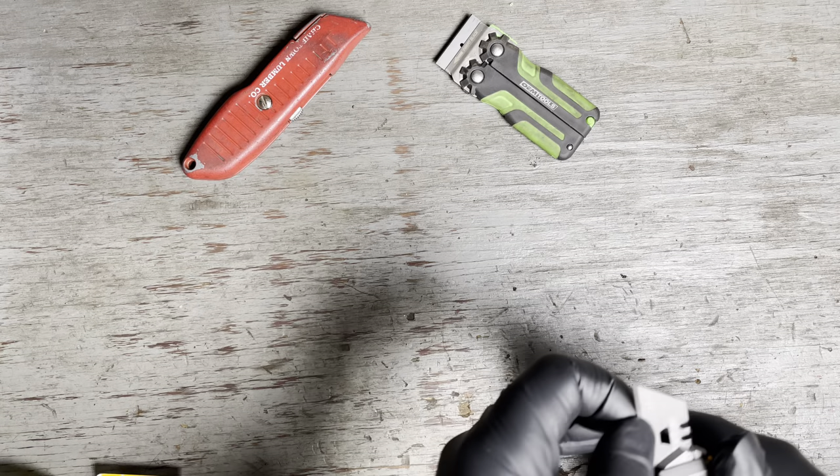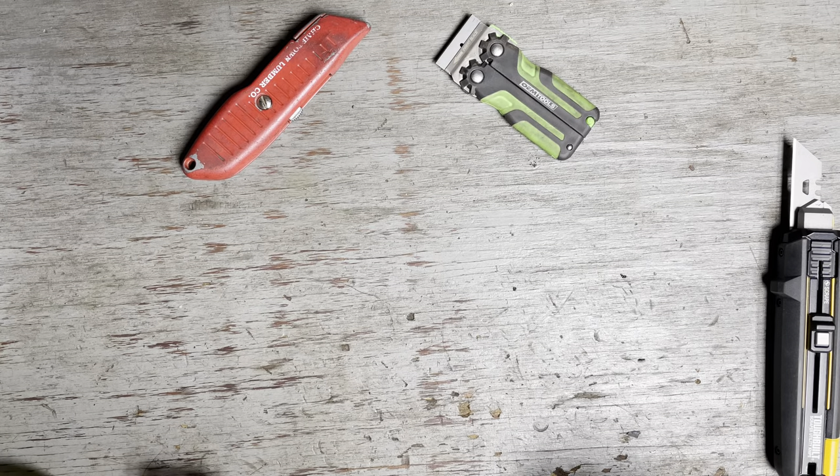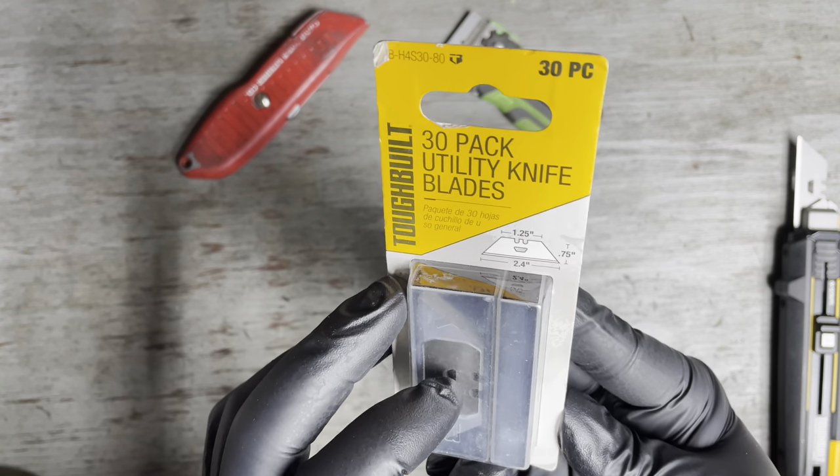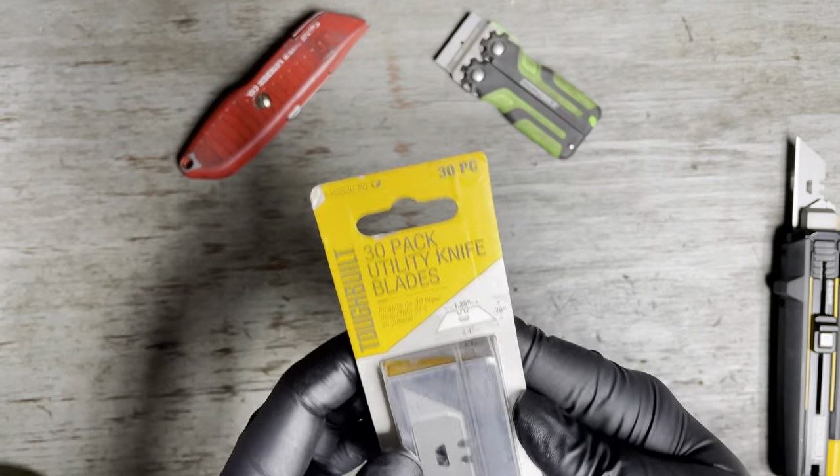The blades can be bought — it's a 30-pack for about 11 bucks. I got that through Amazon.